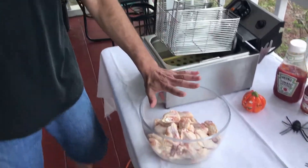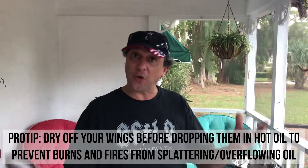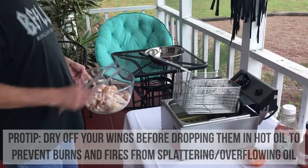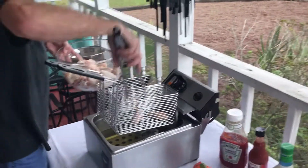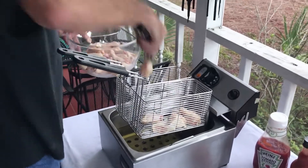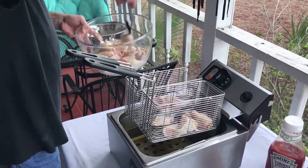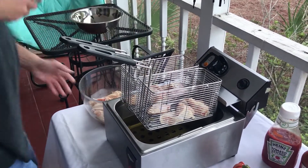One important thing with the wings — you want to make sure you dry them off before putting them into the fryer. You don't want water or ice going into the oil and causing it to crack or overflow. This size fryer I can do about 10 wings at a time, but since these are kind of small, we'll go with about 12 — six in each pass.